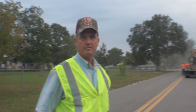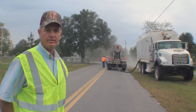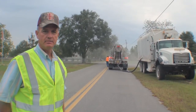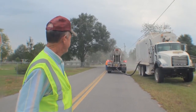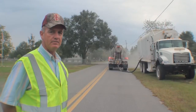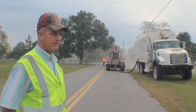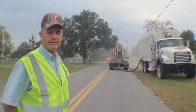This is a tanker truck out of the Birmingham area that's bringing the number two kill dust that we use. We're pumping it into our truck right now, which is a low dust applicating truck. It takes about 30 to 45 minutes to pump off the load. It should be around 27 to 28 tons of product in there.